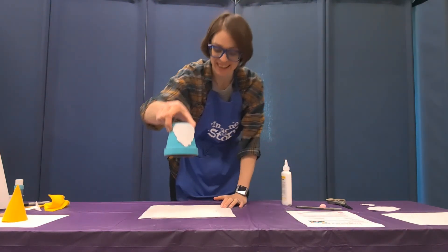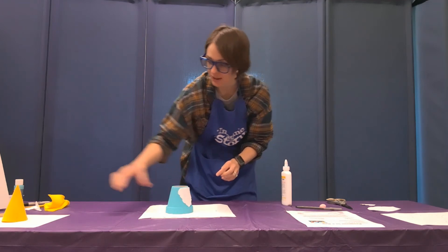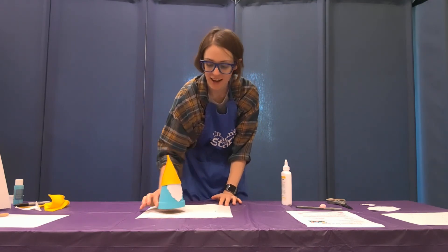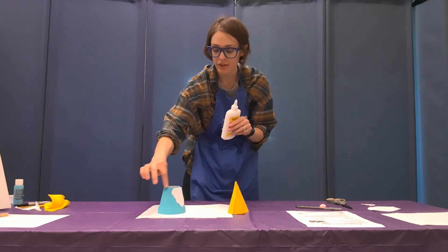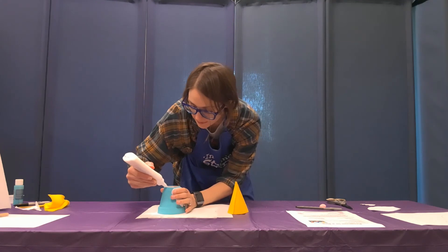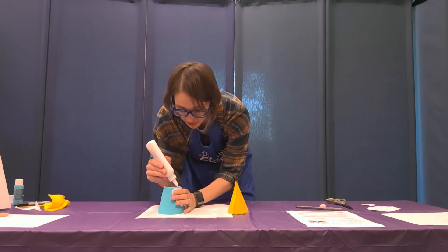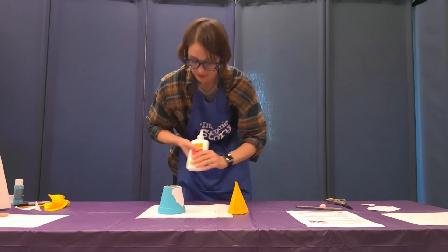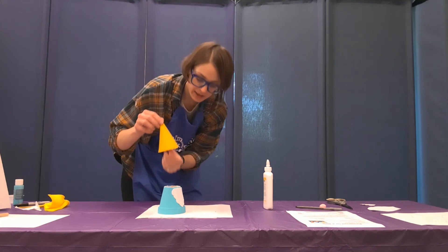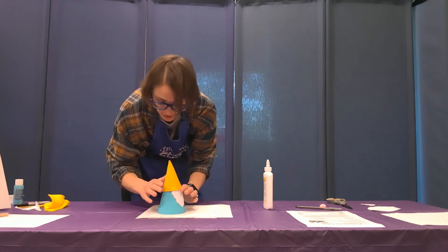It looks like that — so cute, I love it! Now let's put on our hat. It's going to look just like that. Put a little bit of glue near the top just to hold it in place — it's okay if it doesn't stick 100%. You don't want too much glue so it gets runny, but enough that it kind of sticks on there. Press it down a little bit onto the glue.